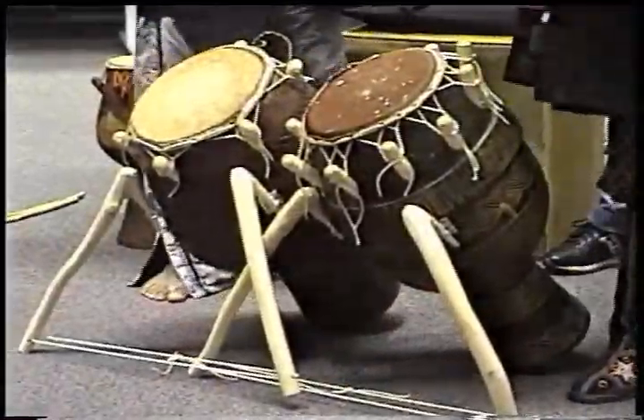And then the shape outside also counts. So you can see this drum is round.